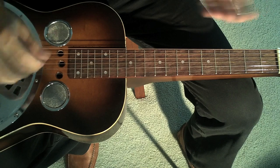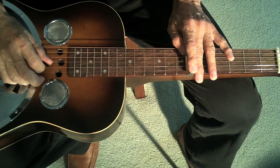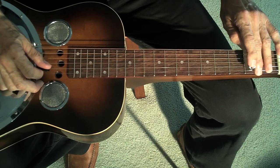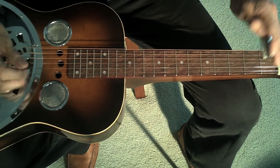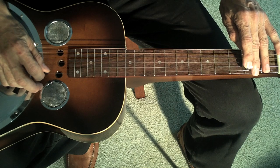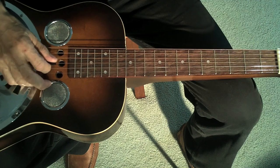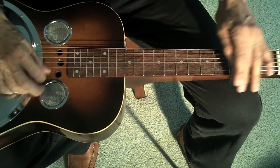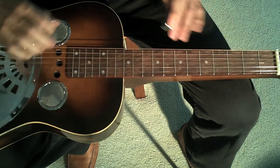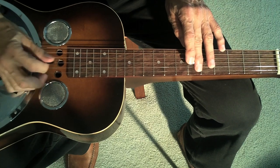Next we need the flat 5. If we think about the pentatonic scale, flat 5 would be on the 3rd string, fret 6 and 5. But it's also on the 2nd string, fret 2 to 1. So now we'll take our open, 3, 5, and we'll use the 2nd string, 2, 1, 3rd string, 3rd fret, and open. And we have a myriad of cool licks.